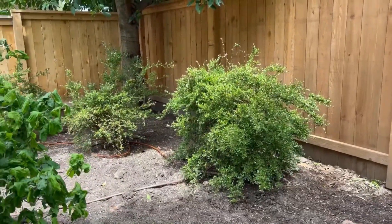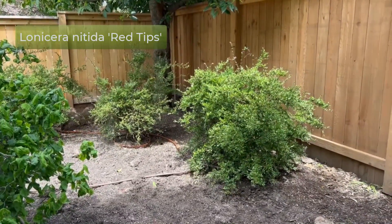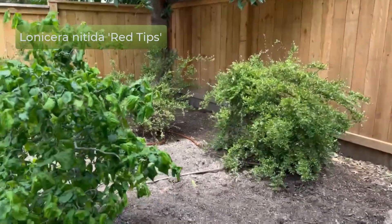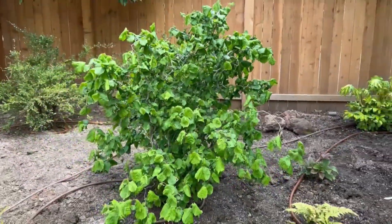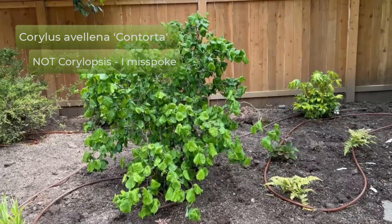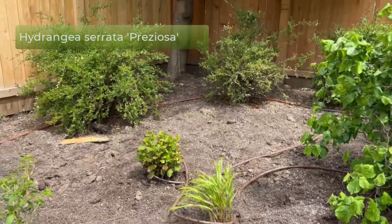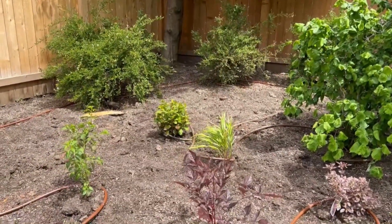We've got a Rodgersia, which is going to really appreciate the wet soil. Some Lonicera that we transplanted from elsewhere to serve as an evergreen backdrop — those are Lonicera nitida, the one with red tips. And then there was a contorted winter hazel — a Corylopsis — that was already here, so we decided to keep it. I've got a Hydrangea 'Praecox' in there, which is a Serrata type. It's going to want the afternoon shade and even moisture, which this spot has.